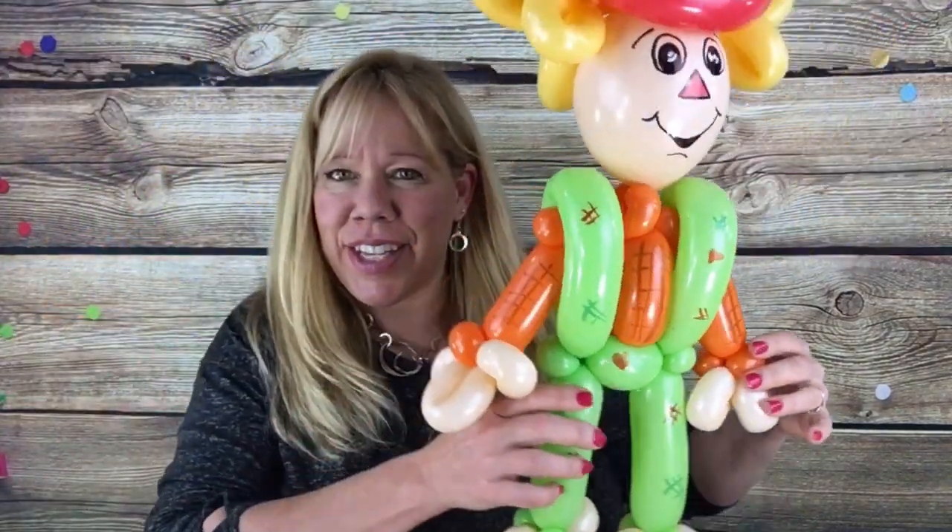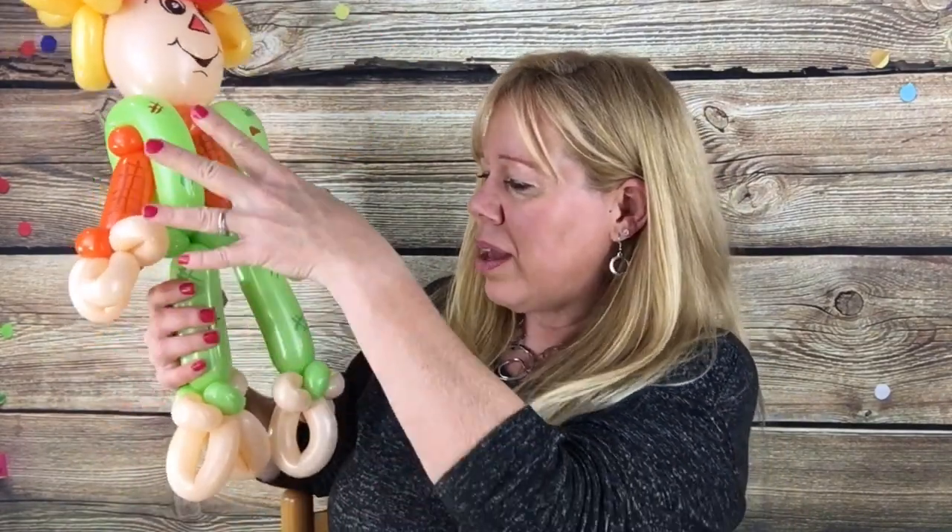Hi guys! This week I'm going to show you how to make this cute Scarecrow Balloon. What you need for this one is two lime green 260s, one orange 260, two or three 160 blush, two goldenrod 160s, one red 260, and a six inch quicklink blush. And let's get started.